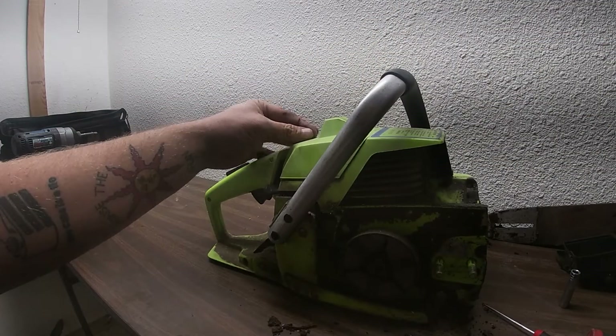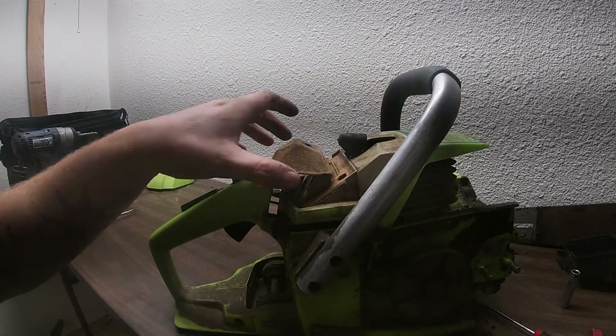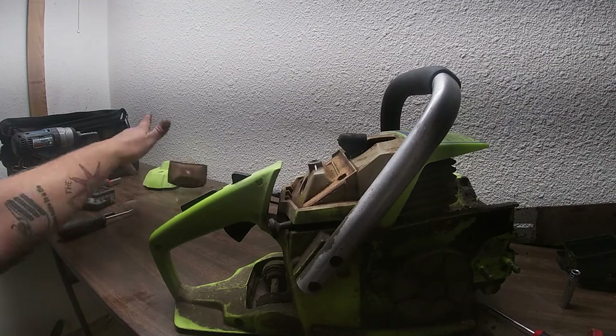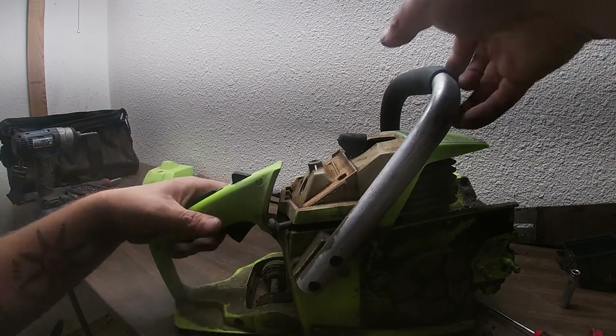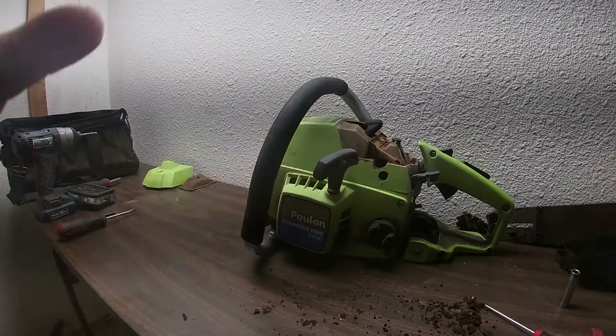Next part — there's a little screw on top here. We're going to take apart this plastic and here's the air filter; we're going to get a new one of those. I'm going to give me a quick second and clean up the garbage here.